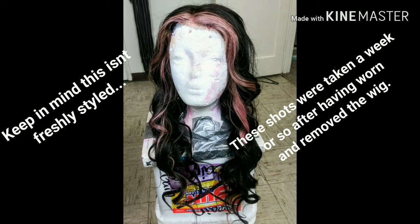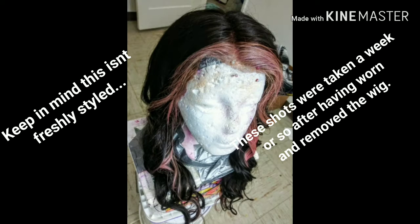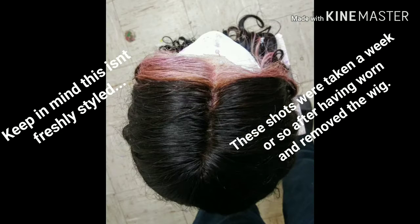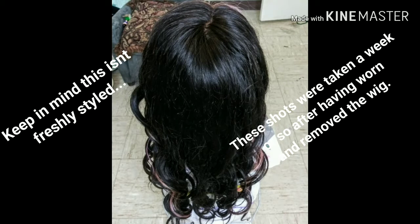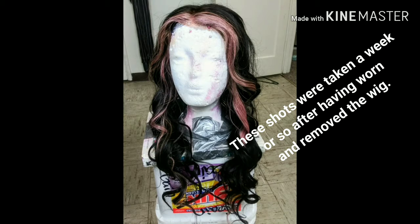This is how it ended up looking after a blow dry and a curl. It's definitely warmer in tone than I intended, but I still like how it turned out and it still looks really awesome. If you want to see me install it on Cherie, click the link that's going to appear in the top left-hand corner of the screen — that will take you straight to the install.